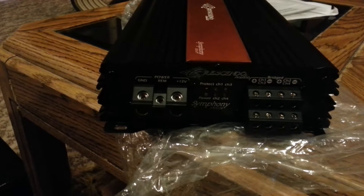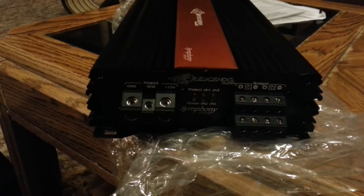As you can see, nice logo, just like all their bass clefs and all their amplifiers. Going to the other end of it, you got four-gauge ends — power, ground, remote wire, and speaker terminals.